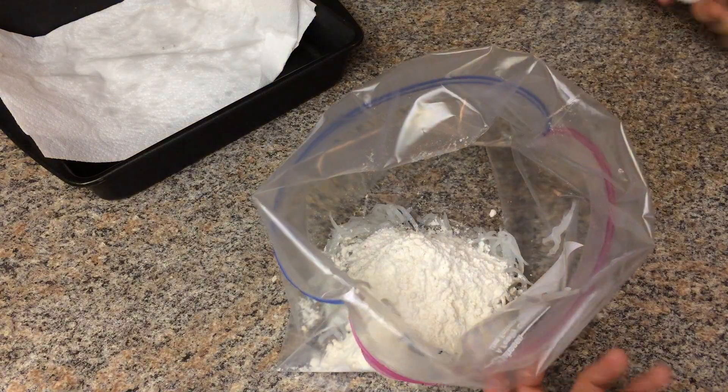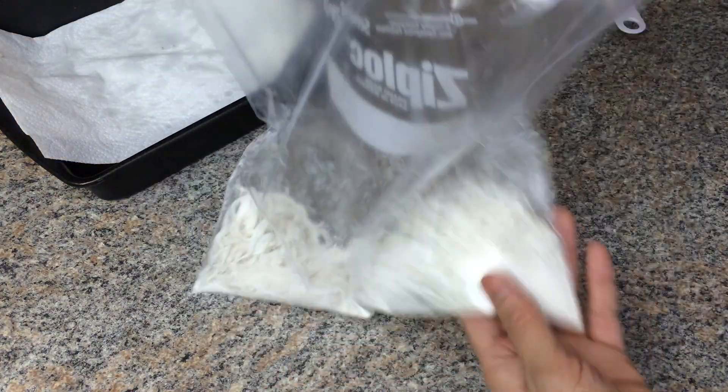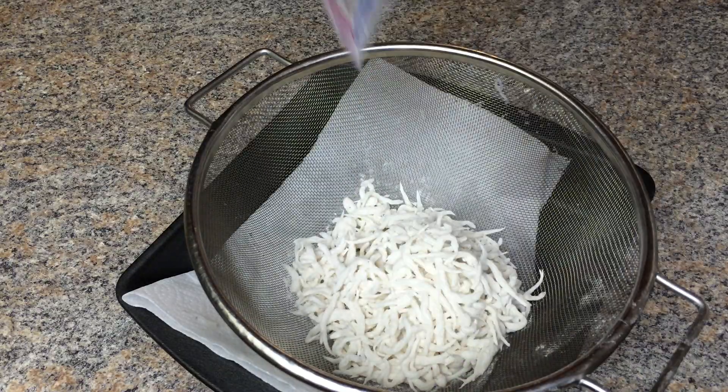Add flour. Shake to make sure the flour coats the fish well. Pour into a colander and shake off the excess flour.